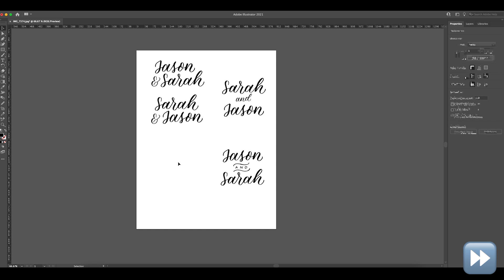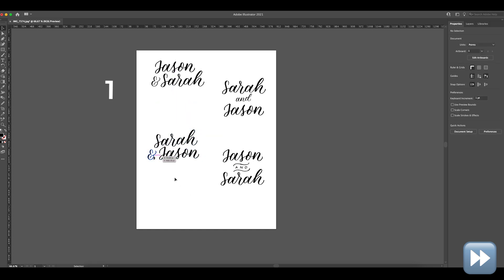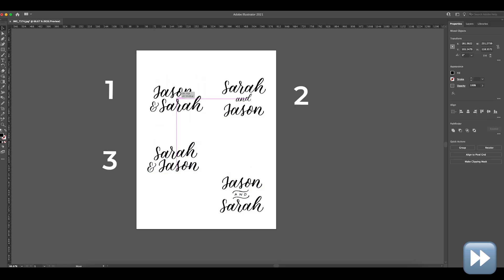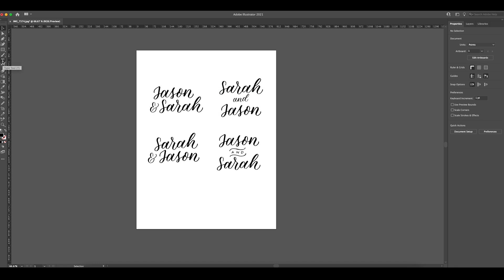Now that I have four options on screen, I'm actually curious — which one do you guys think is the best? One is the top left, two is the top right, three is bottom left, and four is bottom right. Tell me one, two, three, or four in the comments because I'm curious — I have a favorite but I don't know if it's the same as you guys. Essentially at this point you can just keep playing with it until you're happy with it.